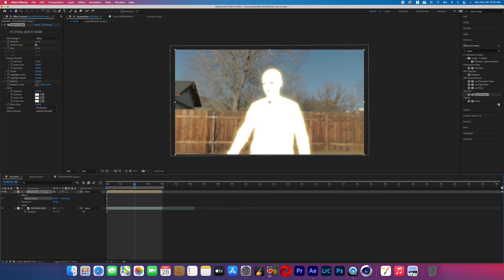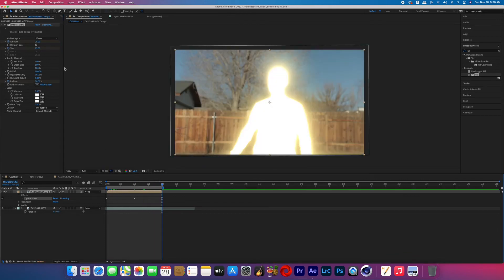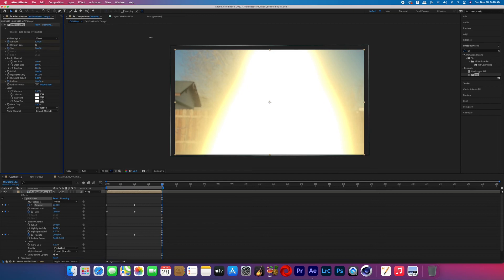I kept the size a bit lower so the facial features still show through slightly, set the amount to around 75, and turned on keyframes for radiate. Moving forward to about halfway through the effect, I cranked radiate up to 50% and bumped up the size and amount a little. Then at the very end, boost the amount, move radiate all the way to 100, and adjust the size so the glow consumes the entire screen.